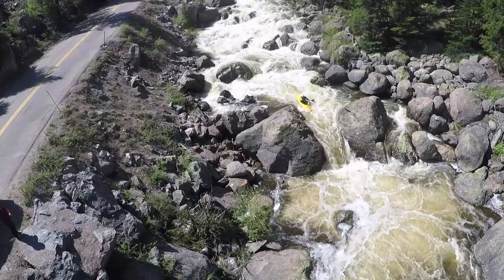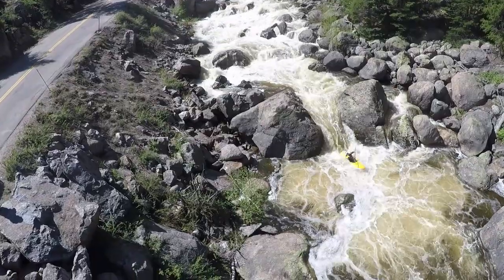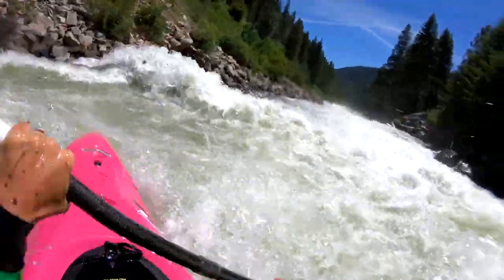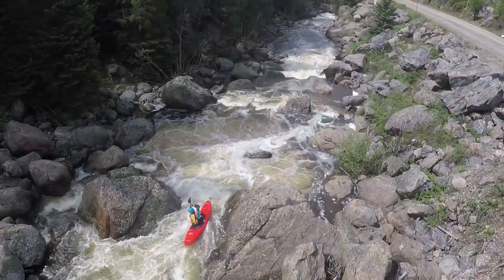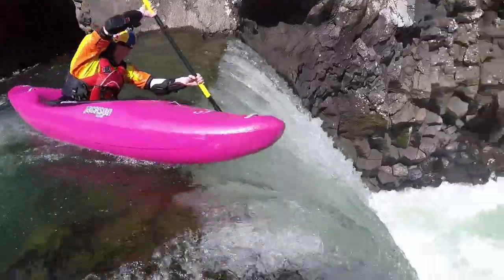How to do it? You're going to paddle towards whatever it is you're trying to boof over, whether it's a hole, a waterfall, or so forth. You're going to grab the very peak. If it's a hole, you're going to grab the wave or the green water right beforehand. If it's a waterfall, you're going to grab the lip.